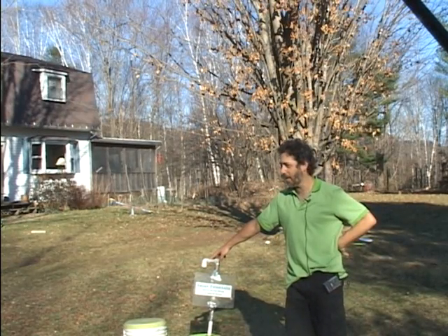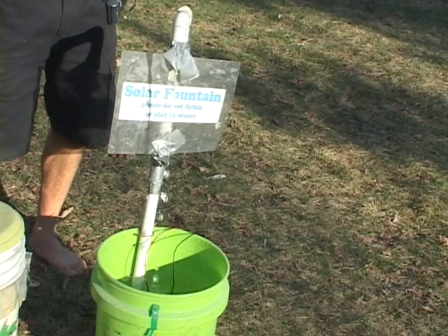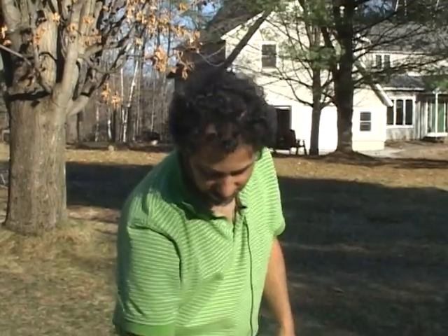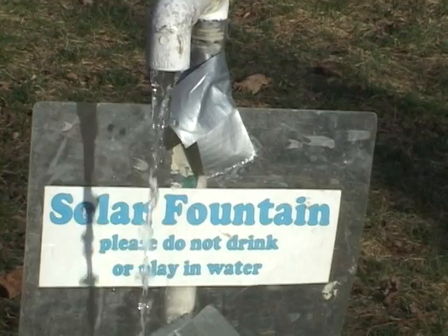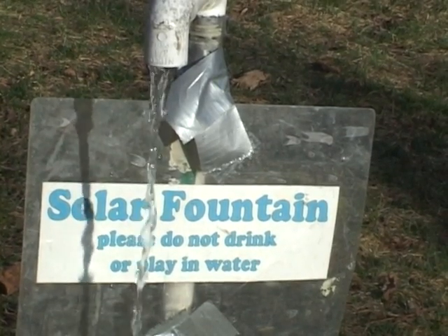Here we have our solar-powered water fountain. It's the simplest type of solar energy system because there's no batteries or anything. Whenever the sun shines on the solar panel, it powers this little pump down there. It's actually just a bilge pump that's commonly used for boats. It's really sensitive right now because the sun is behind some trees, and I really have to hold the panel up high.